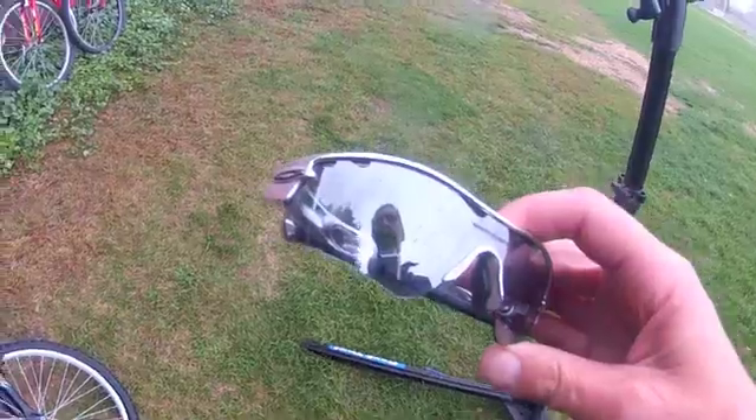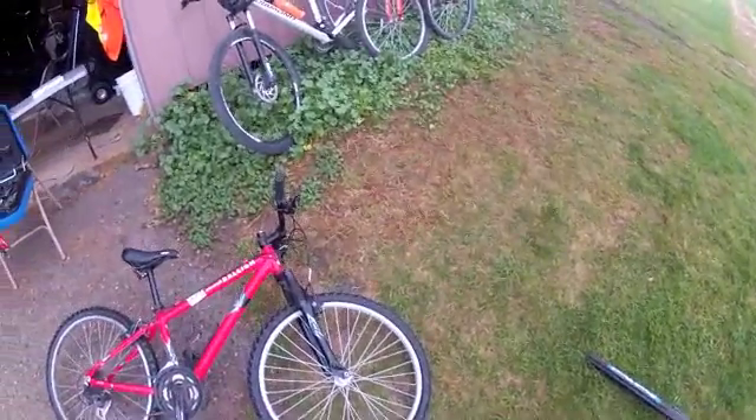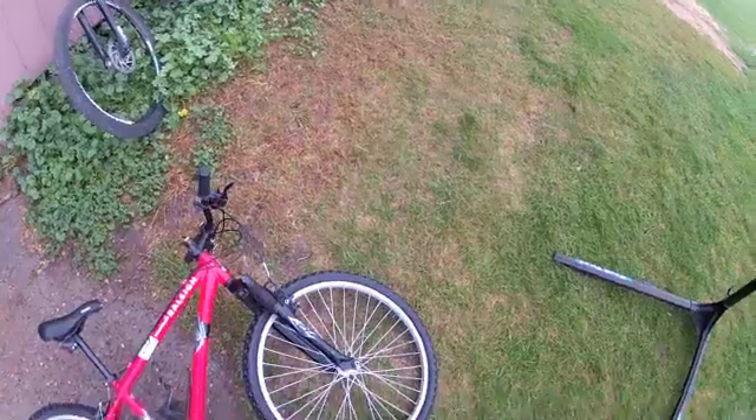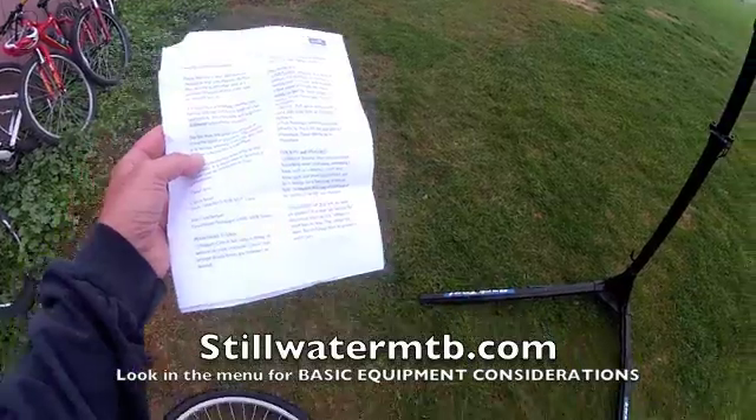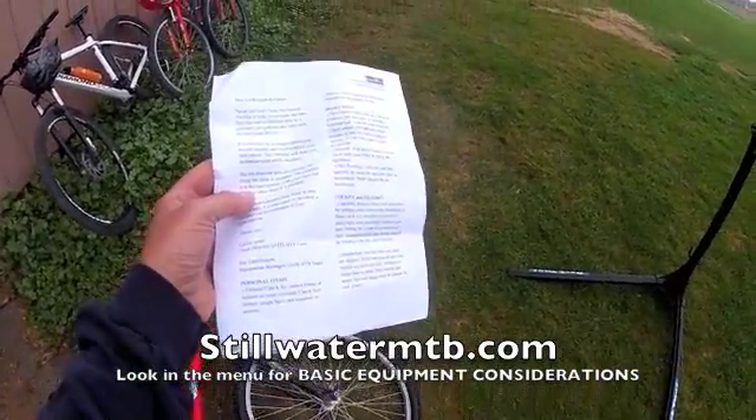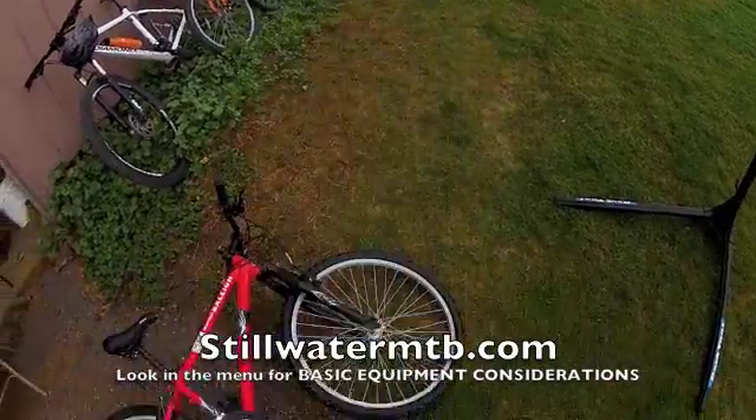Hello there. Calvin Jones here, Stillwater Area High School mountain bike team. We're going to review in this video a checklist that helps us get familiar with the bike. This is something we have as a support PDF on our website StillwaterMTB.com.